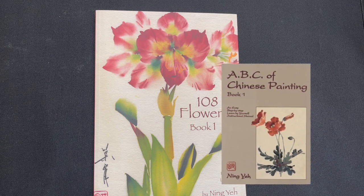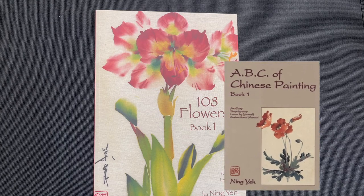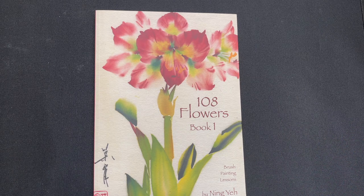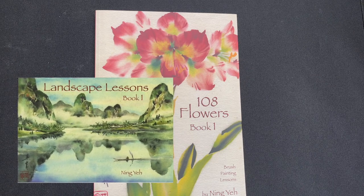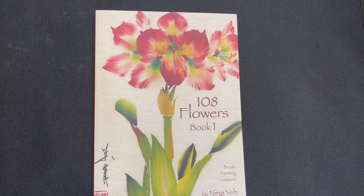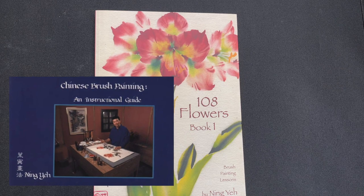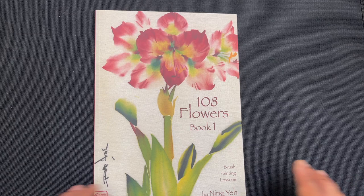After you get those two books under your belt, you're really going to be ready to choose to specialize in the things that you really like. If you like flower painting, then you're going to go to 108 Flowers. If you prefer landscape painting, he has a book called Landscape Lessons, which we've also reviewed. But if you haven't checked out those first two books — Chinese Brush Painting and Instructional Guide and the ABC of Chinese Painting — I encourage you to check those out, especially if you're new.